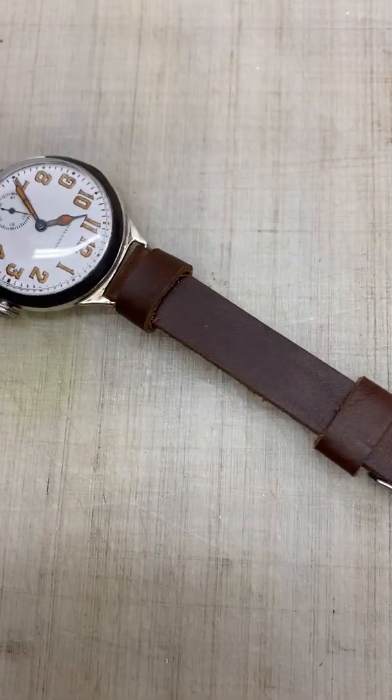The crown is slightly loose. Maybe it just needs some adjusting, but it's a little loose. Sometimes you have to push it in just slightly to wind the watch. It does still pop out though, and time changes and clicks back in. So the stem sleeve is still good.